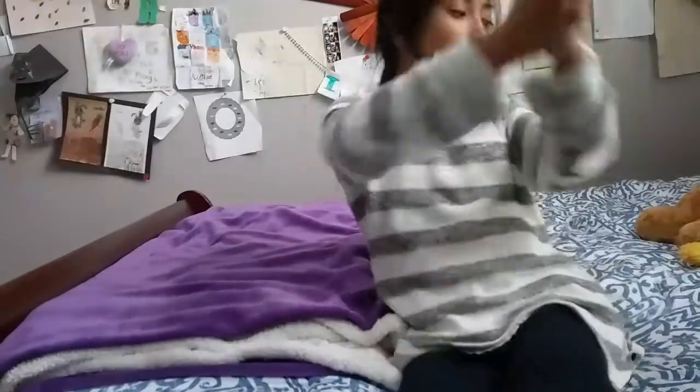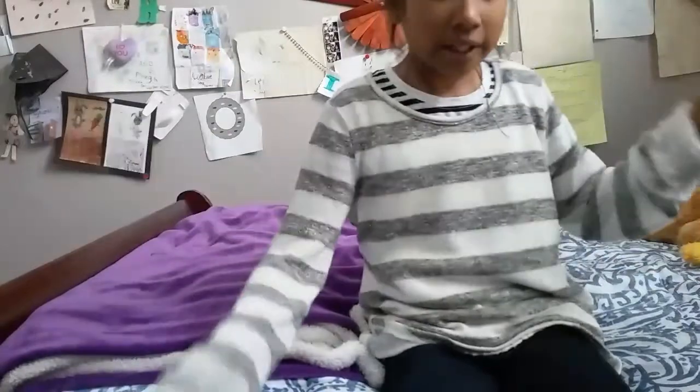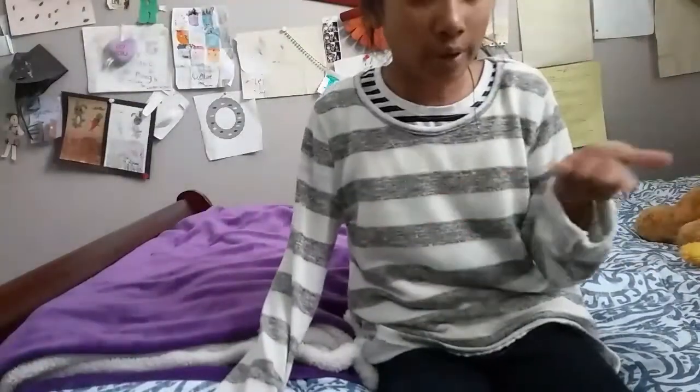Hey guys, welcome to the Bunny Pack family! Today I bring you a new video. I haven't made a video in such a long time, so I just wanted to make one so that you guys can enjoy it.